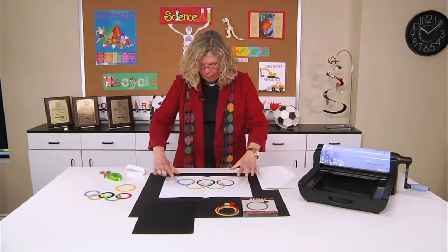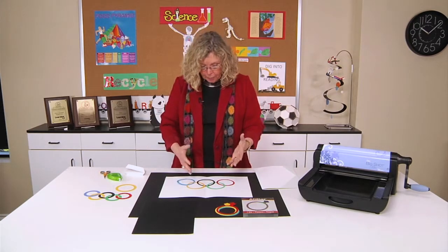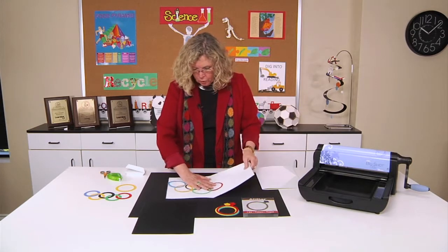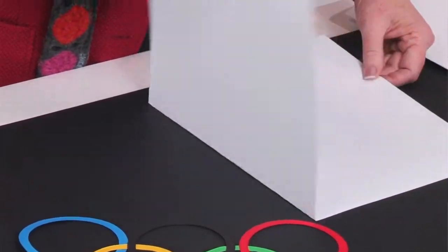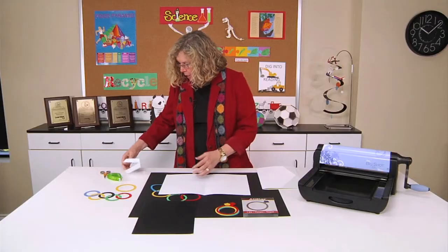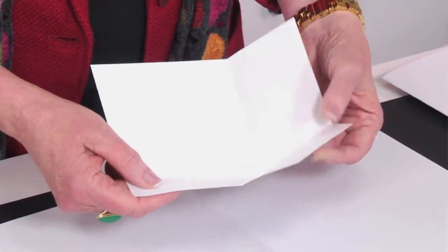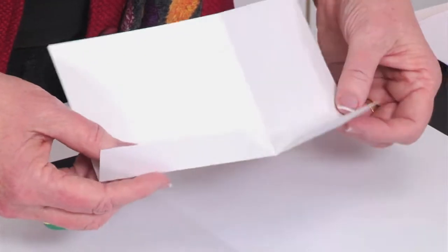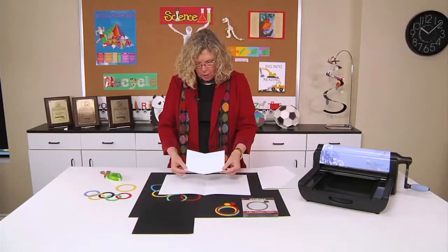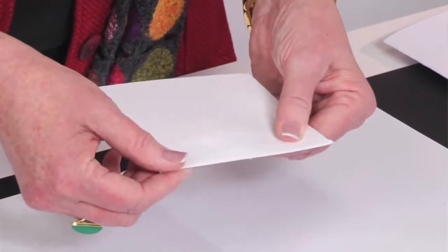Once you've created the pattern of different colored rings, you need to create the pop-up style of the report. I started with construction paper folded in half, and I'm going to provide a pattern you can download for this pop-up format. Once you cut and fold on the dotted lines, it will give you this element. Once it's all cut and folded, you can see that it doubles up as a mirror image.